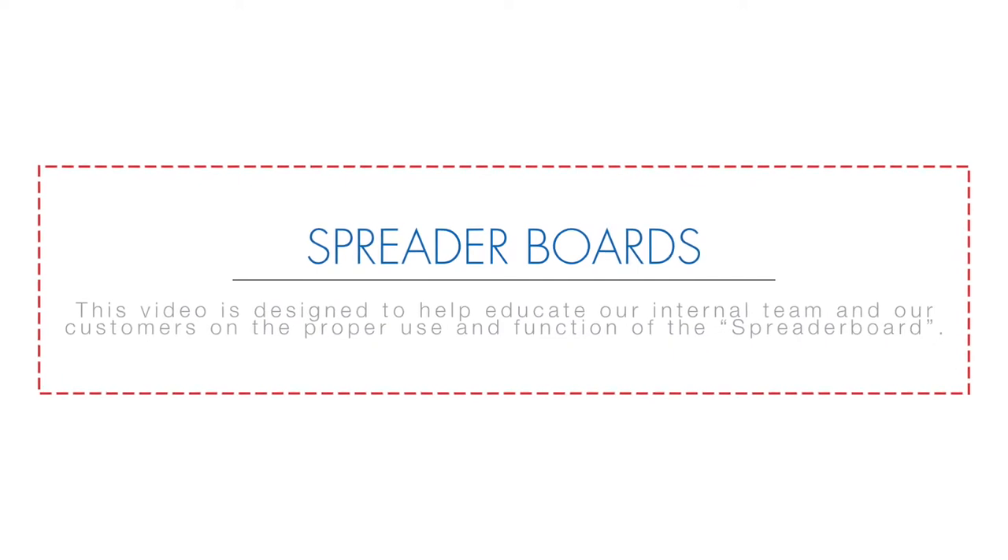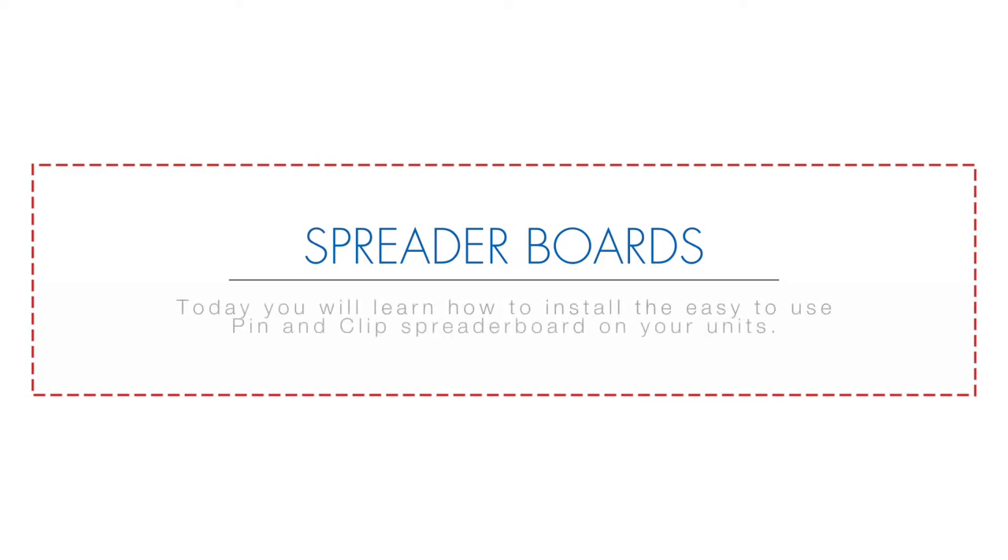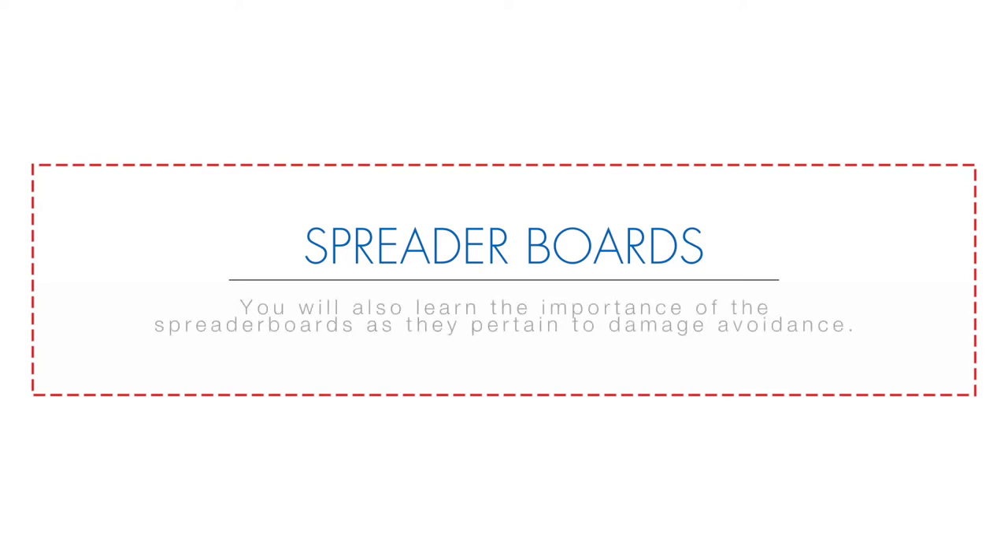This video is designed to help educate our internal team and our customers on the proper use and function of the spreader board. Today you will learn how to install the easy-to-use pin and clip spreader board on your units. You will also learn the importance of the spreader boards as they pertain to damage avoidance.